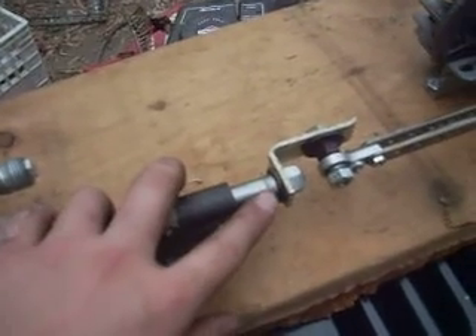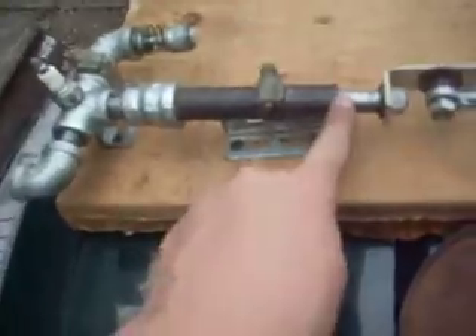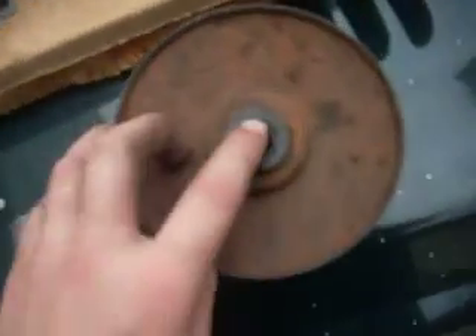Transmission part from an MTD — I'll show you that transmission part here in a second. The piston basically, with a threaded part on the end which actually came in really handy, came out of an MTD shift-on-the-fly transmission.